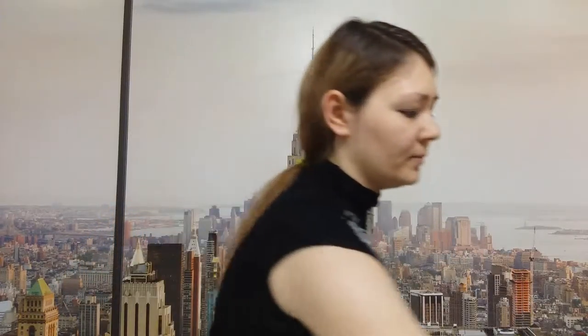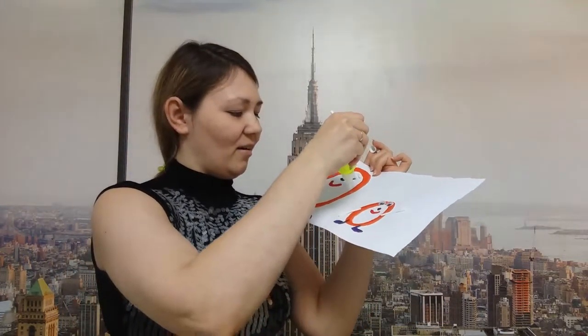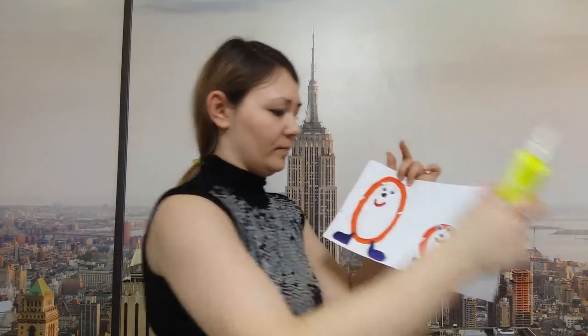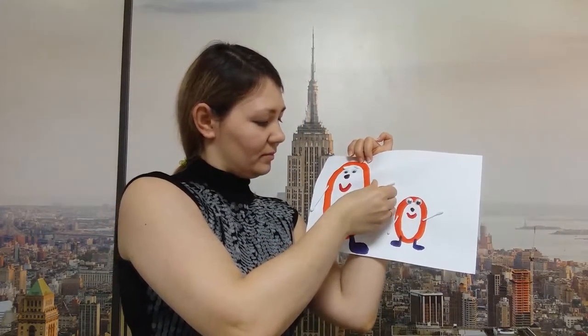Now take cotton buds, cut them with scissors, take some glue and glue the cotton buds. It will be our arms. Glue and also glue the eyes.